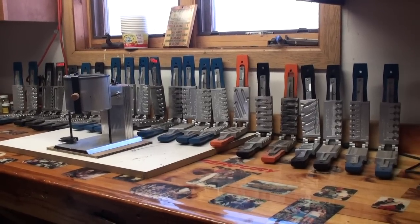Hey, welcome back to Walleye Workshop. We've had a little time off here throughout the holidays. Tis the season for arts and crafts, so we're going to be showing you how to pour some jigs up with Do-It molds.